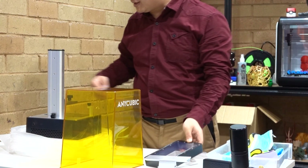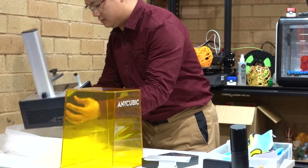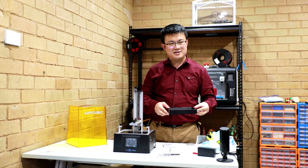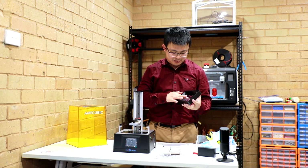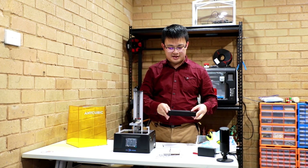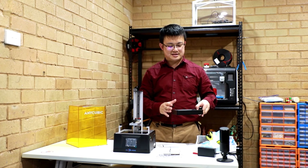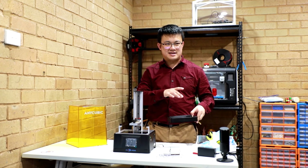Here is the screen. And finally we have our 3D printer. This here is the resin vat — we are going to fill this up with liquid resin, and the bottom of it is clear so that the UV light can penetrate the screen and harden the resin as it rises out of the vat.